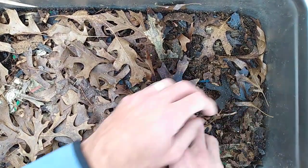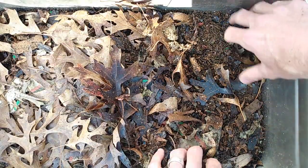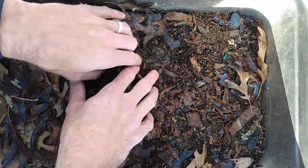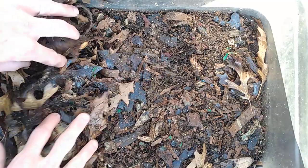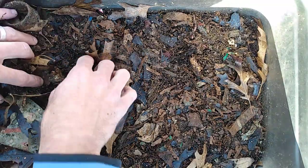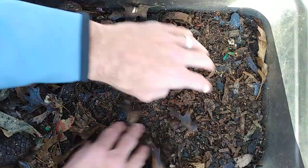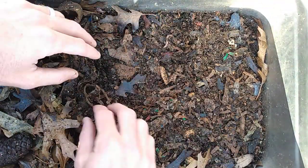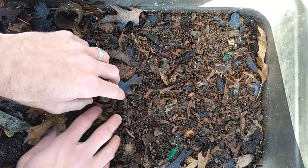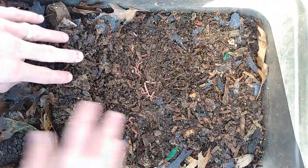Let's go ahead and move this over here and take a look down here. What I'll be doing today is moving their last feeding area over this way, just getting these leaves out of the way. Lots of wigglers here.